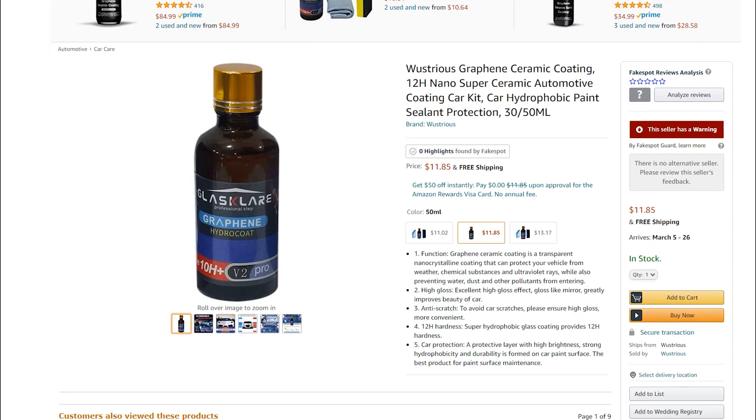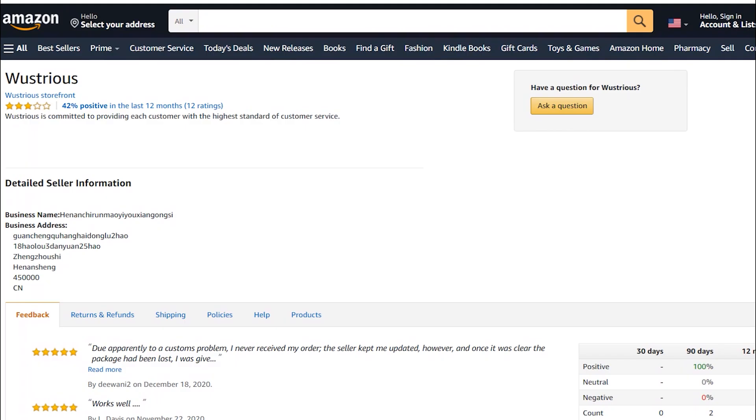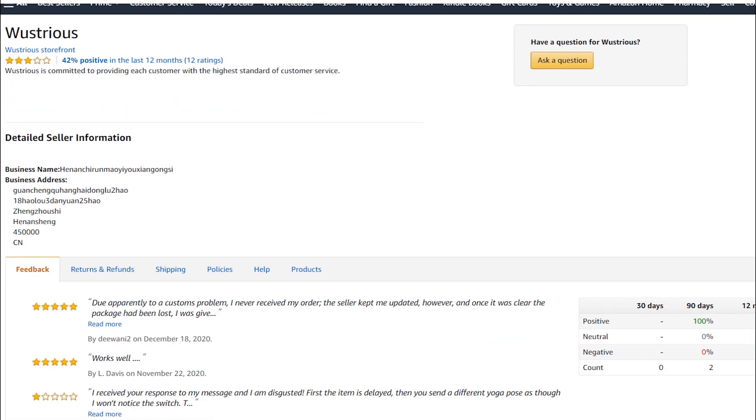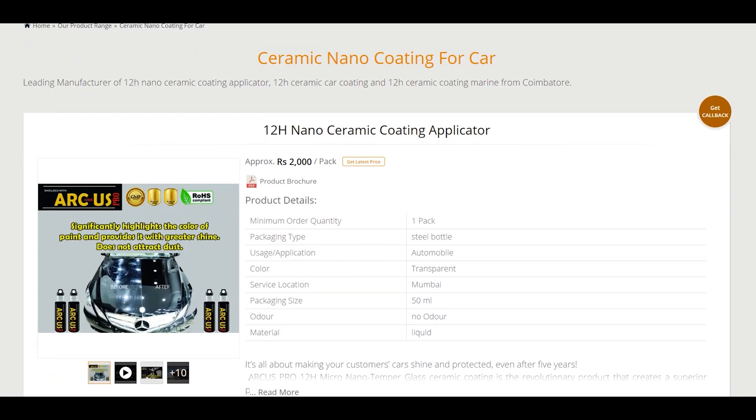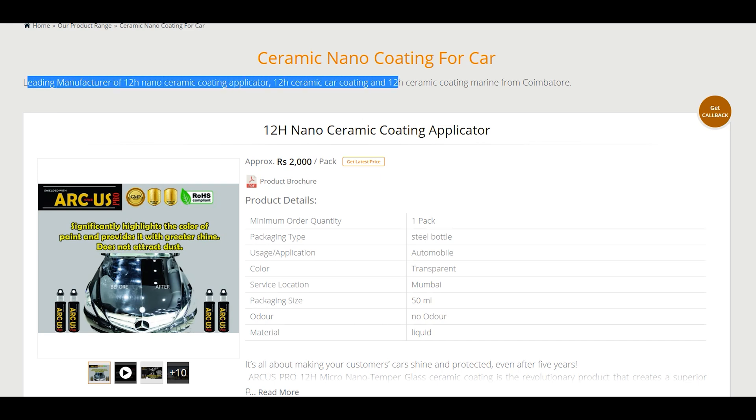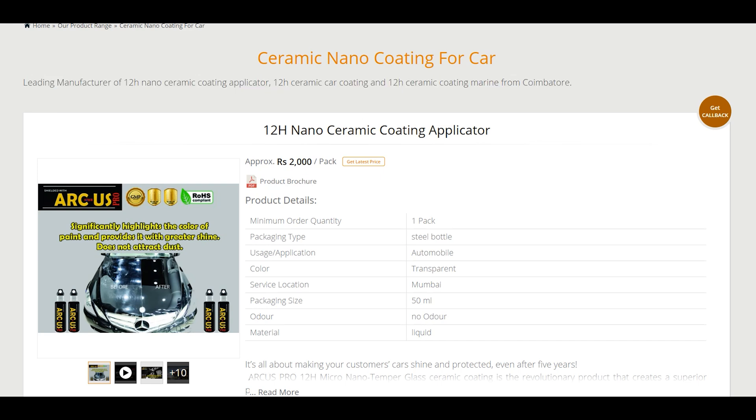Pencil hardness only goes to 10H. The seller definitely looks like they're in China, and the ratings are not very good. Here's one more: ceramic nano coating for car, 12H nano ceramic coating with applicator, no odor, from Mumbai. They also claim 12H hardness.